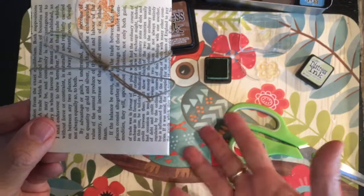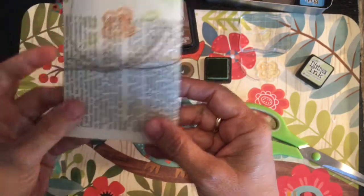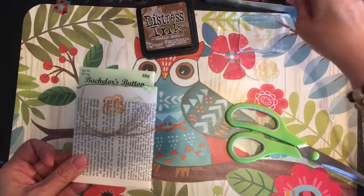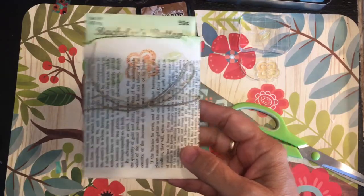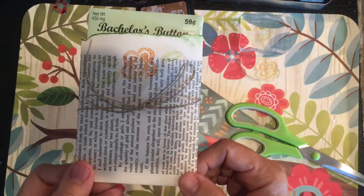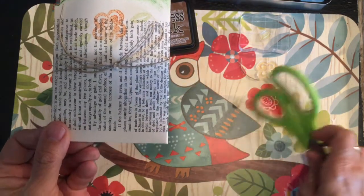And there you go — a five-minute favor or small gift you can make in quantity for very little cost. I really think it would be a fun table setting gift for a brunch, a church event, a summer picnic, or family reunions — just a little something as a take-home gift for your guests, friends, and neighbors.